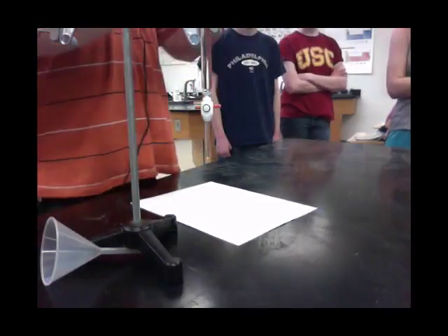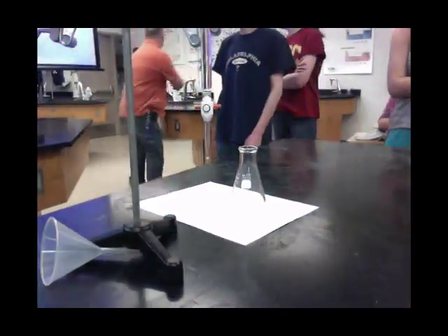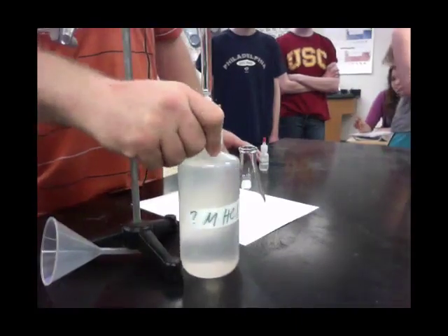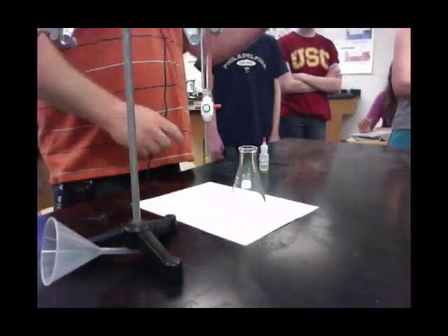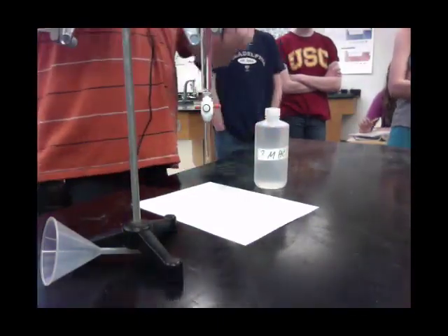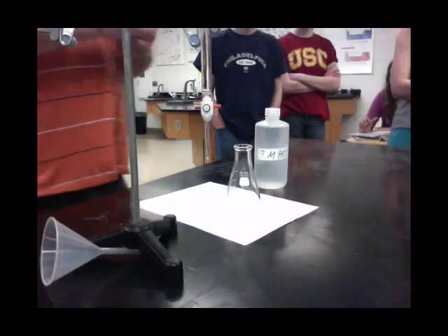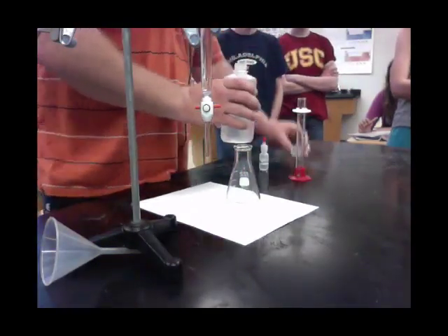Our unknown is some sort of hydrochloric acid. We have an unknown hydrochloric acid solution and we don't know what the concentration is. We're going to put as much as we need — in this case, 25 milliliters — which is convenient because we have a nice 25 milliliter graduated cylinder. So 25 milliliters goes in here.